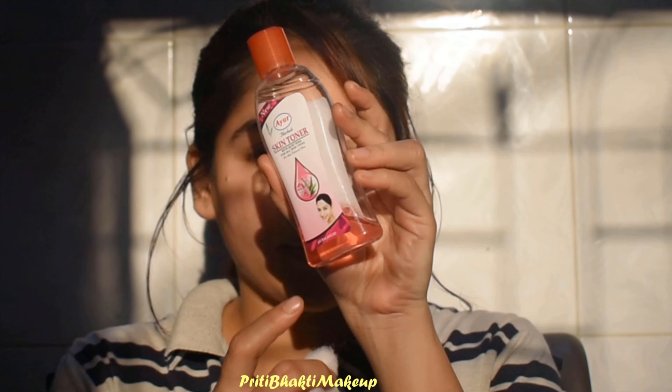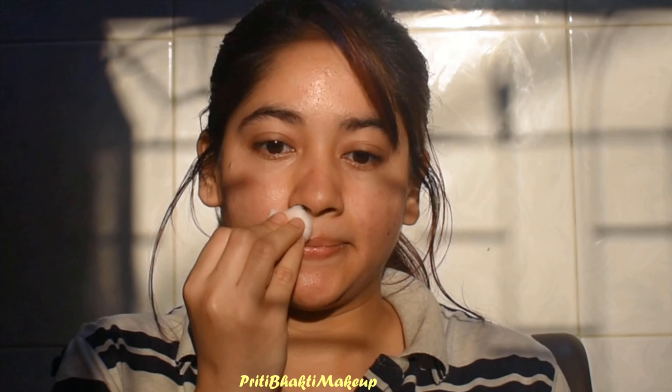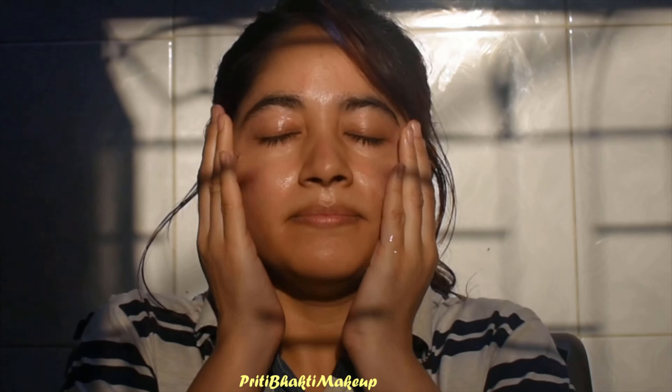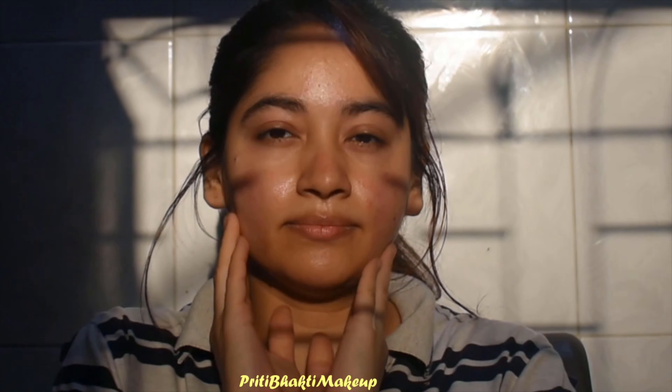And voilà, this is the finished look! For the end result, we want to use a toner. This toner is from Liver Ayush — it's an Ayurvedic toner. I don't think you can get it outside India, but it is one of the best. It hydrates my skin and provides a really calm, soothing feeling. You put it on your hands and apply it onto your face. And yeah, this is the finished process!